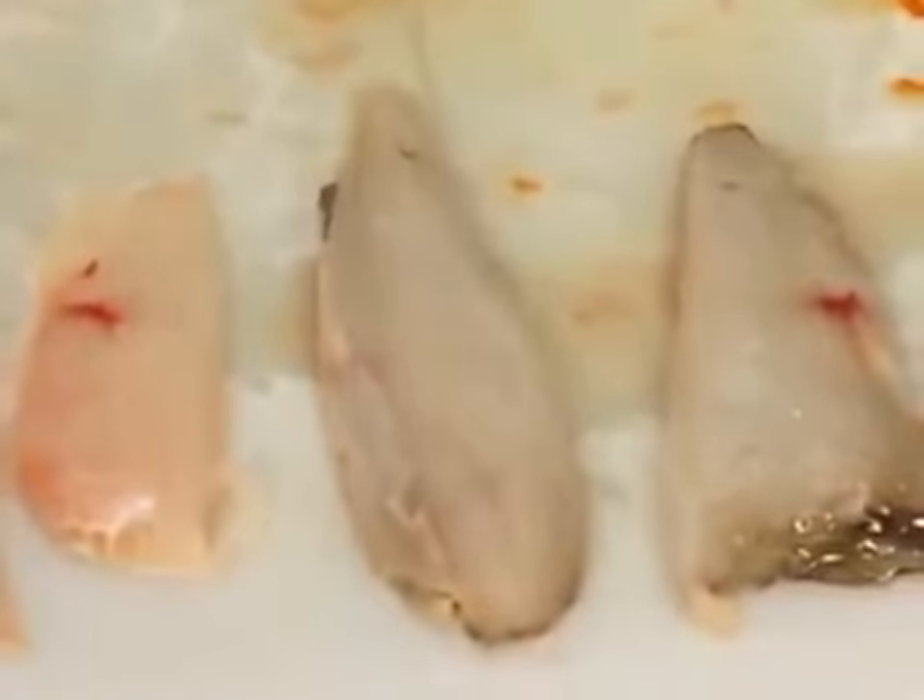The fillet is now ready for skinning. Place the fillet on a cutting board with the skin side down.